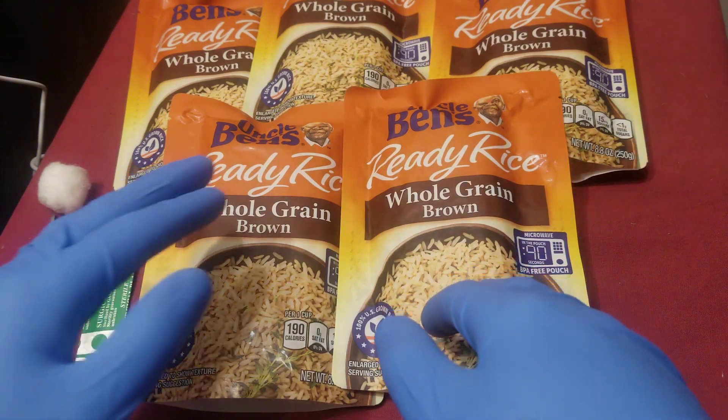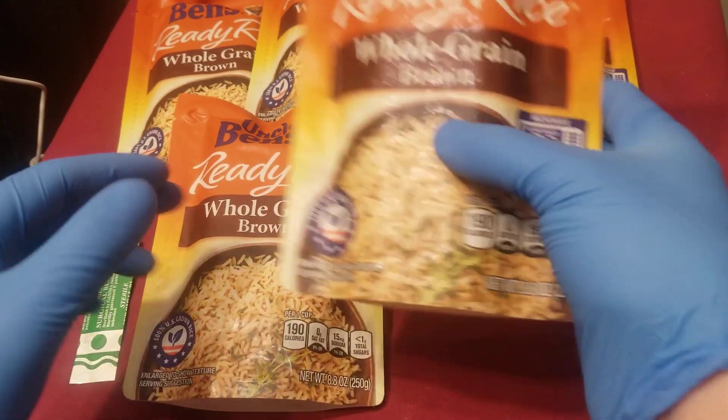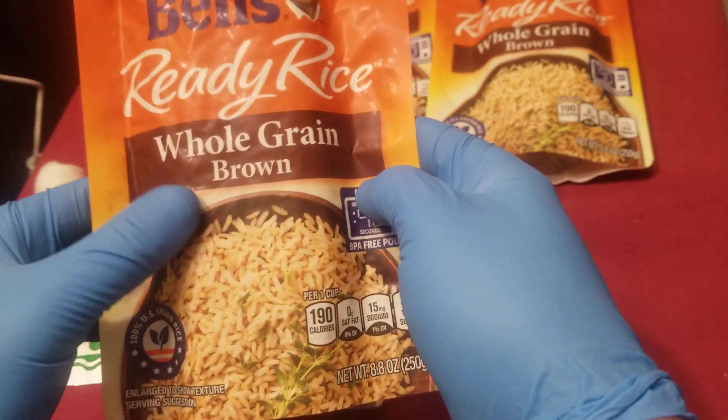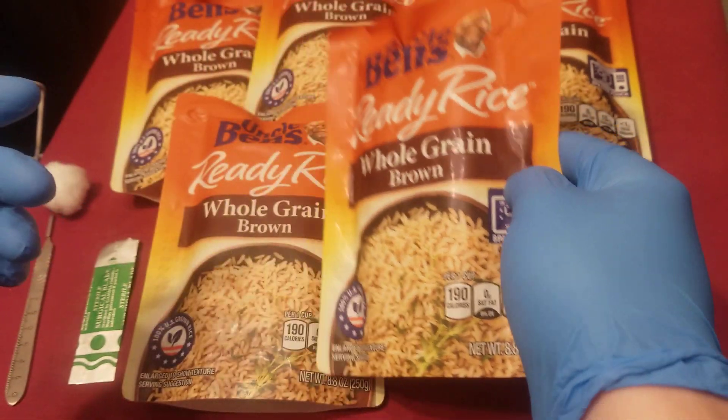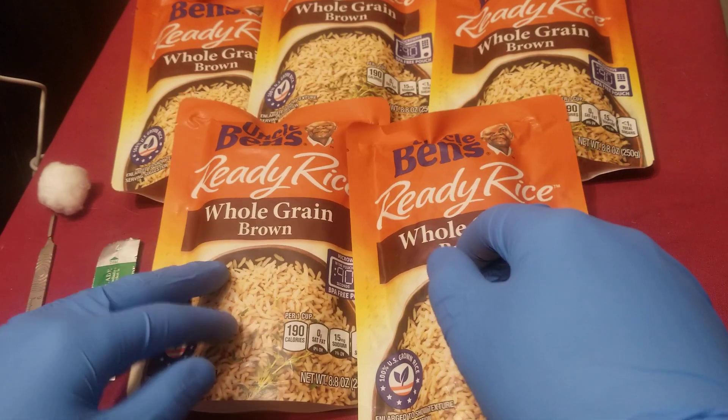So of course the things you're going to need is Uncle Ben's ready rice, whole grain — make sure it's whole grain. Don't get the regular rice, make sure it's whole grain.